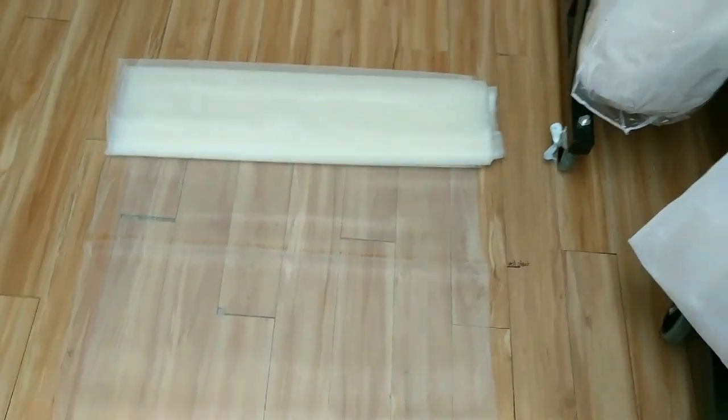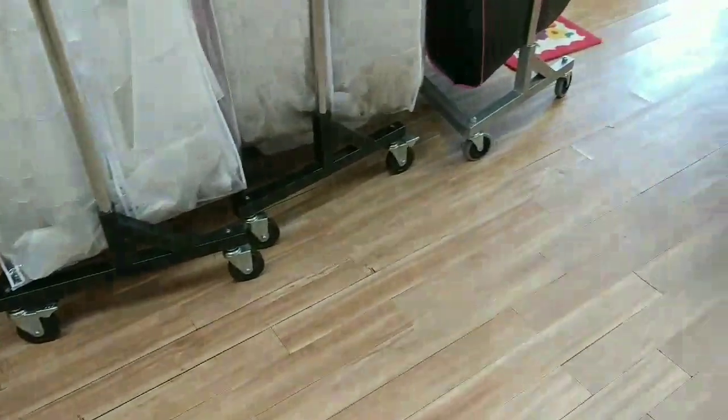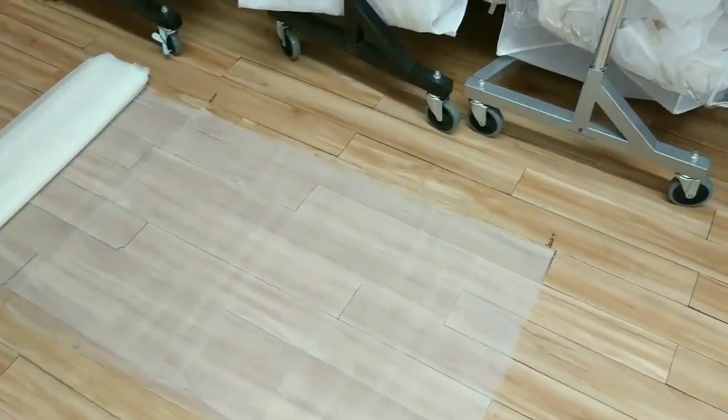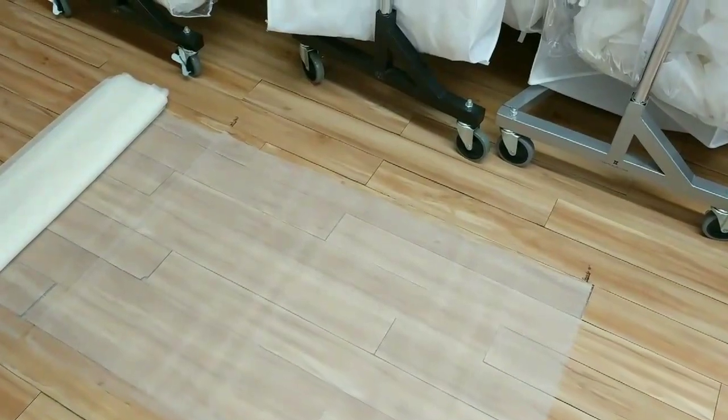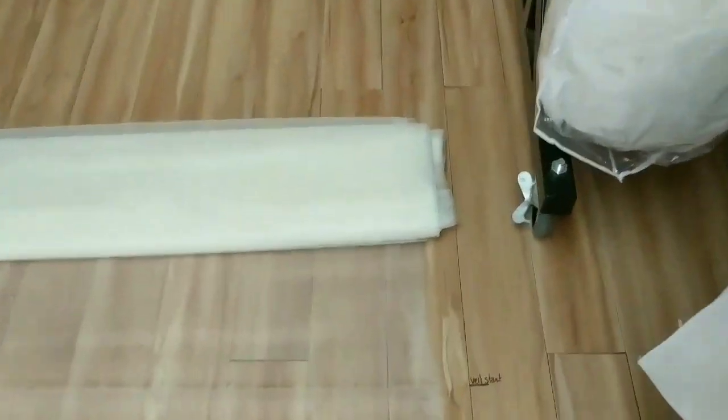This is our back room where we store all of our dresses, and we just put a template — we literally drew it on the floor. Our floor is not fancy, but we do keep it very clean. So we just throw the bolt down here. Veils start...